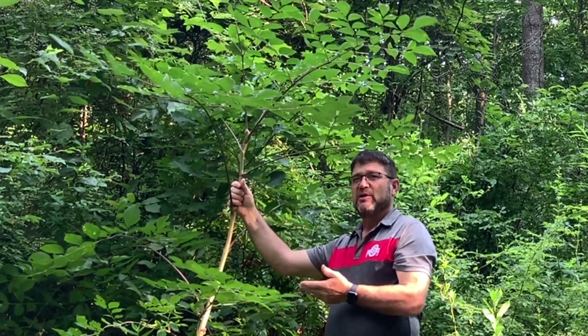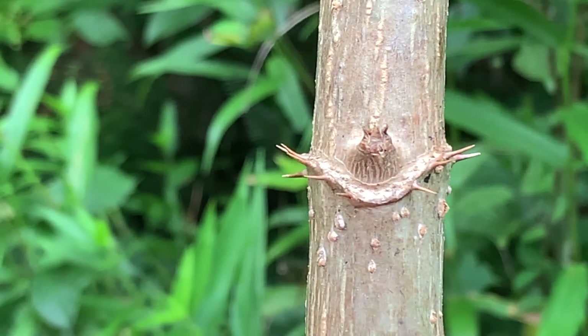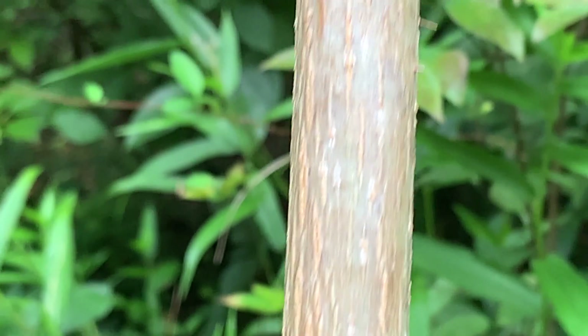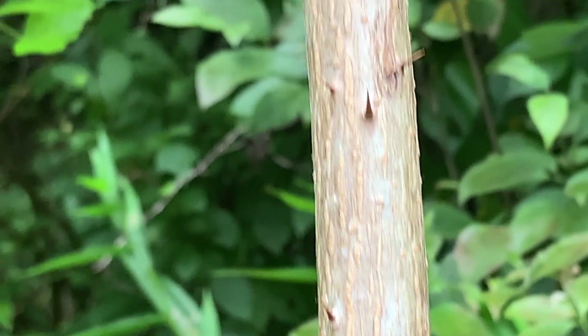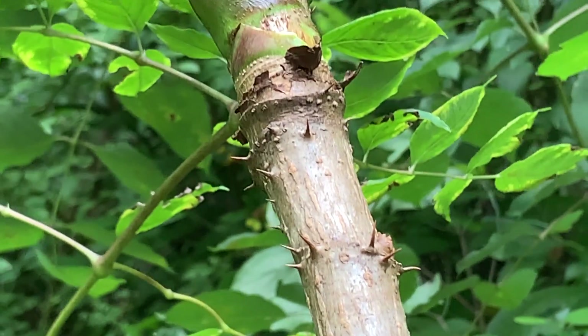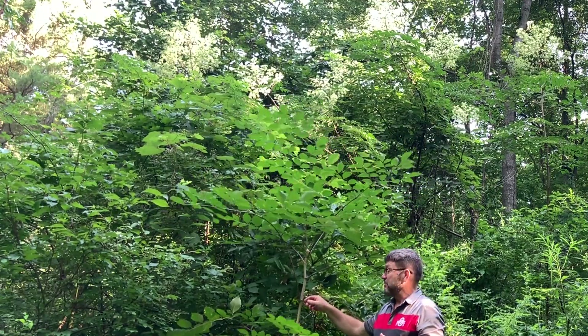The wood is very brittle. The twig is very light in color and you're going to see little light-colored lenticels along the stem. It's not uncommon at all to see those spines encircle the twig where the leaves were attached in the previous years. So that's the characteristic of the stem.